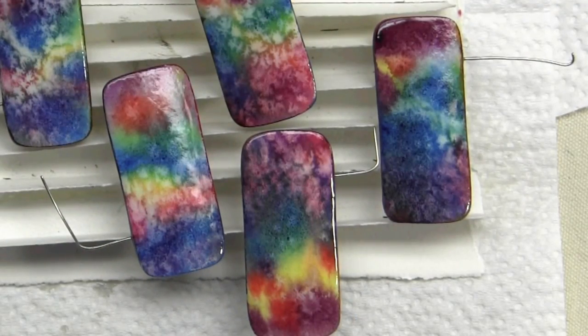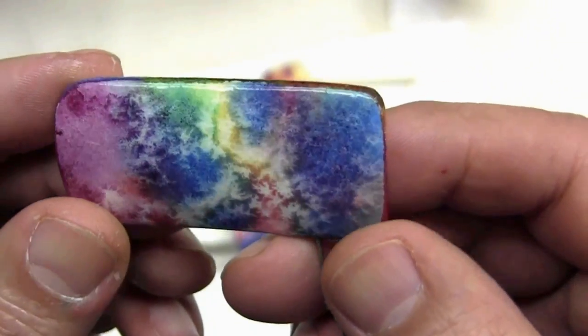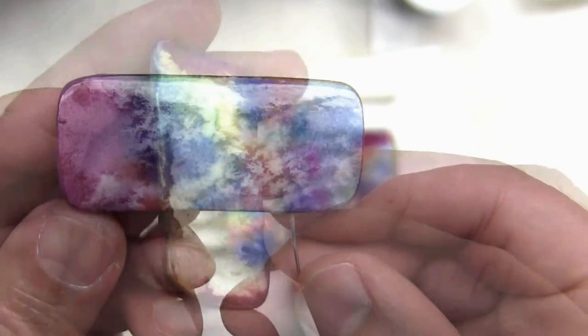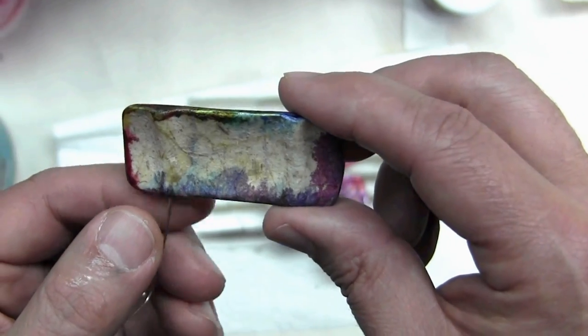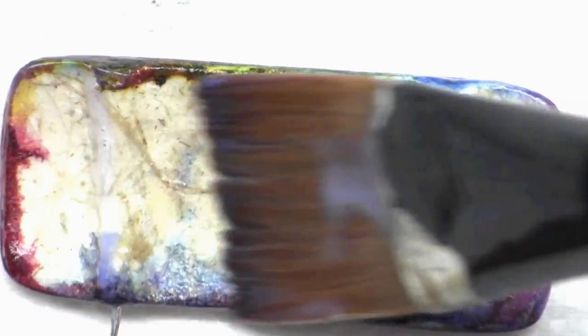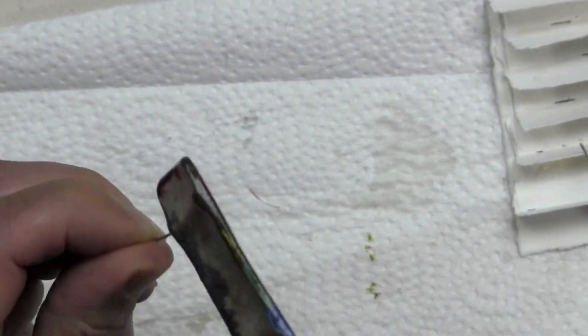Let's move on to the absolute final stage of preparing the actual unit forms for the bracelet. I've given each one a few coats of varnish, sanded between the coats, and I like the finish. What I'll do now is apply one coat of varnish to the back — that'll effectively seal it from moisture, making it waterproof. And I'll brush around the edge too.